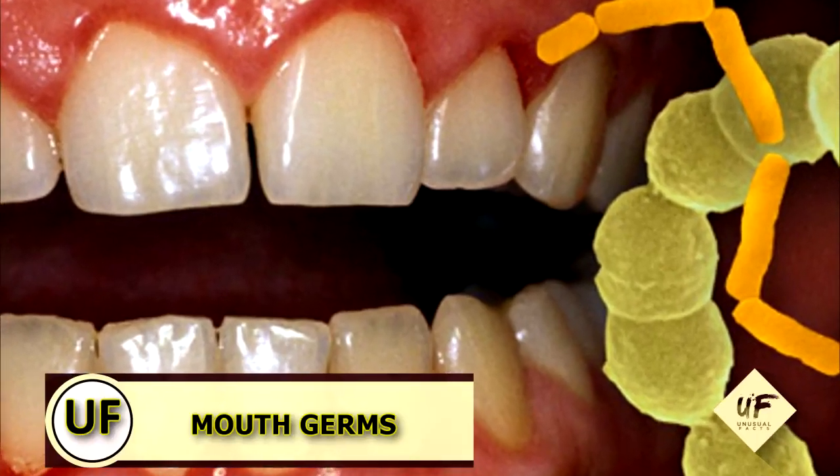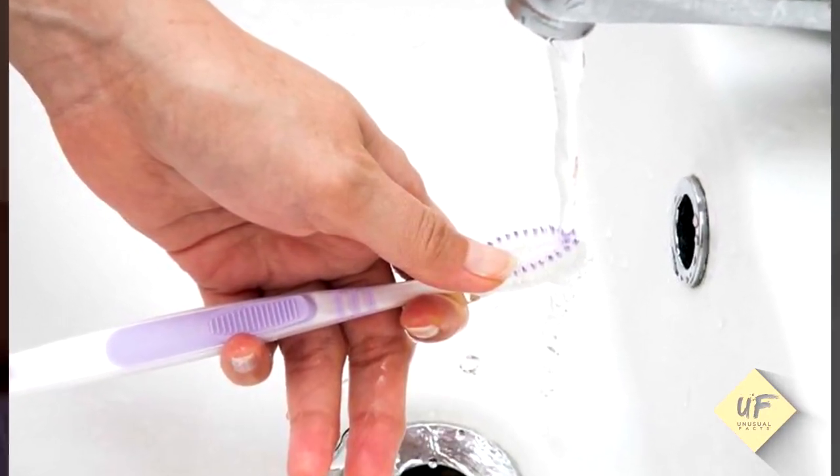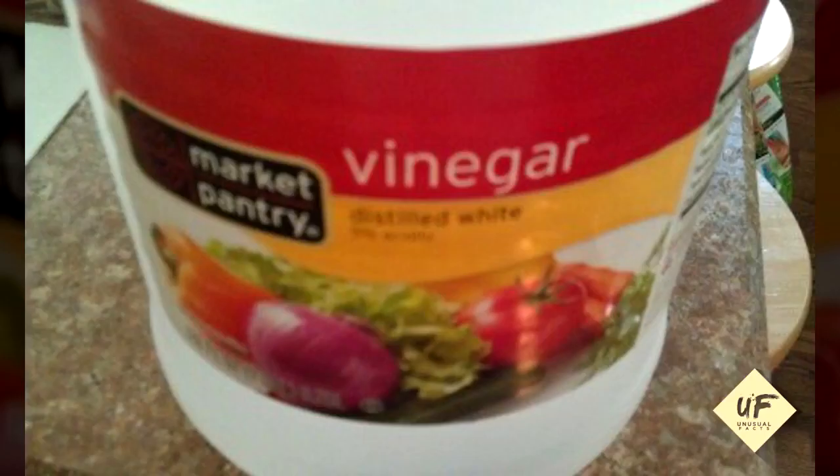Stave off mouth germs. Clean toothbrushes and retainers by soaking them in vinegar and rinsing them with water.